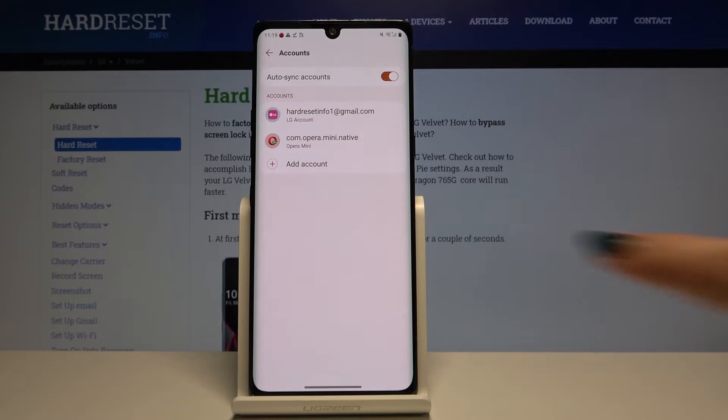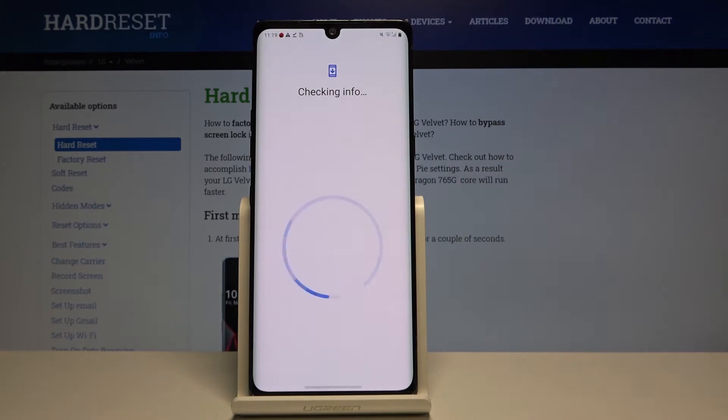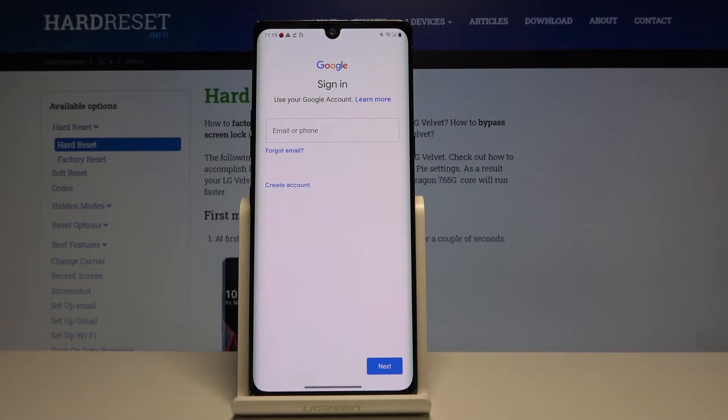In order to add a new one, simply click on Add Account. Click on Google and at this step you can either create a new account if you do not have one, or simply type an email or phone.